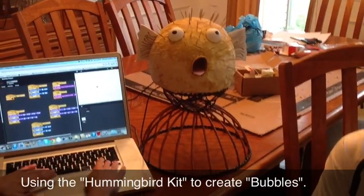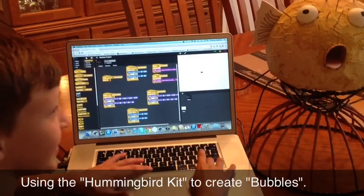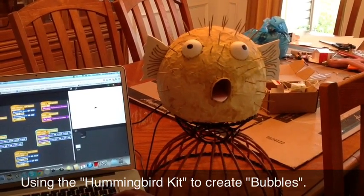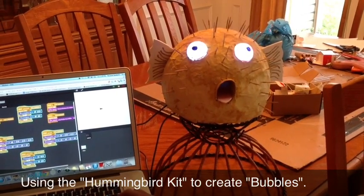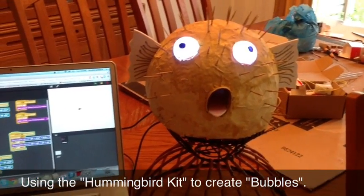Here we will show you how Bubbles works. So right now I will turn on his glowing eyes. Then I will demonstrate the motors of his wings flapping. And then his sound effects.